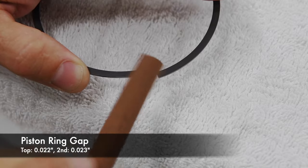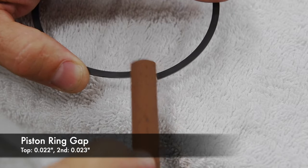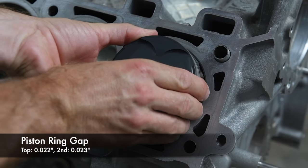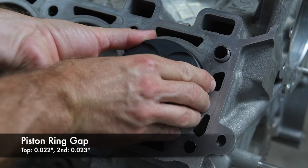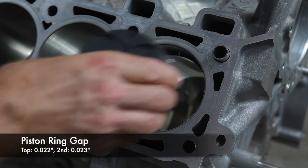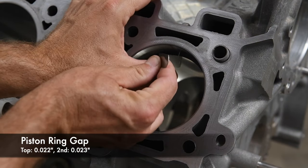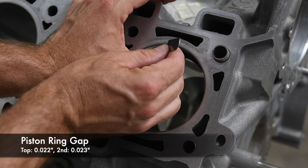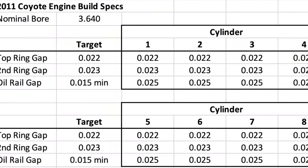Here's a tip: always file the edges inward, away from the cylinder walls. We measured the ring gaps with the rings positioned one inch below the deck, and used a piston to make sure that they were square in the bore. We recorded our measurements on a spreadsheet for future reference.